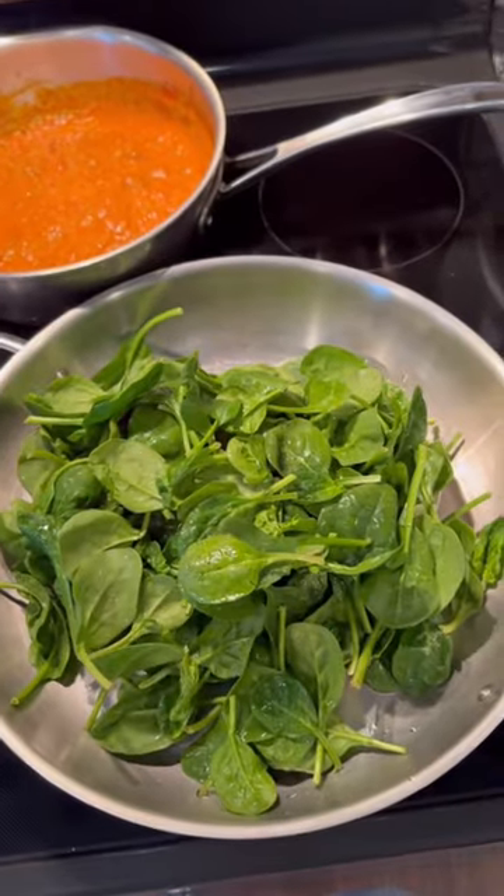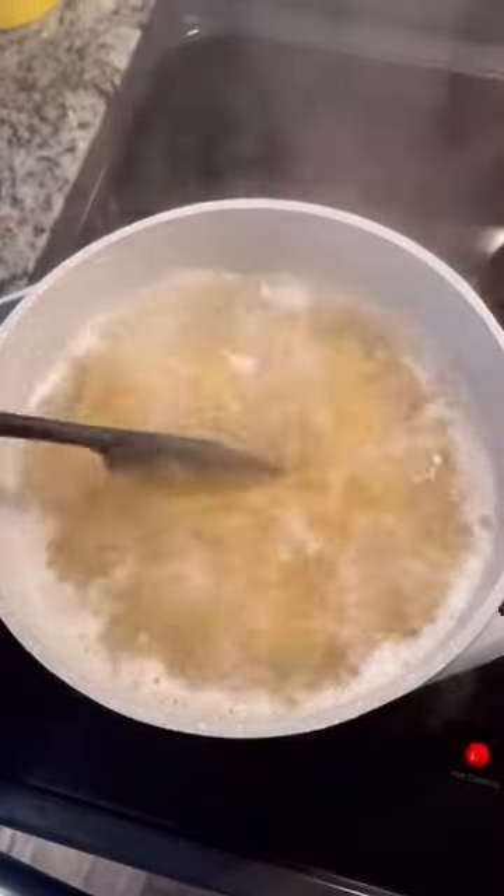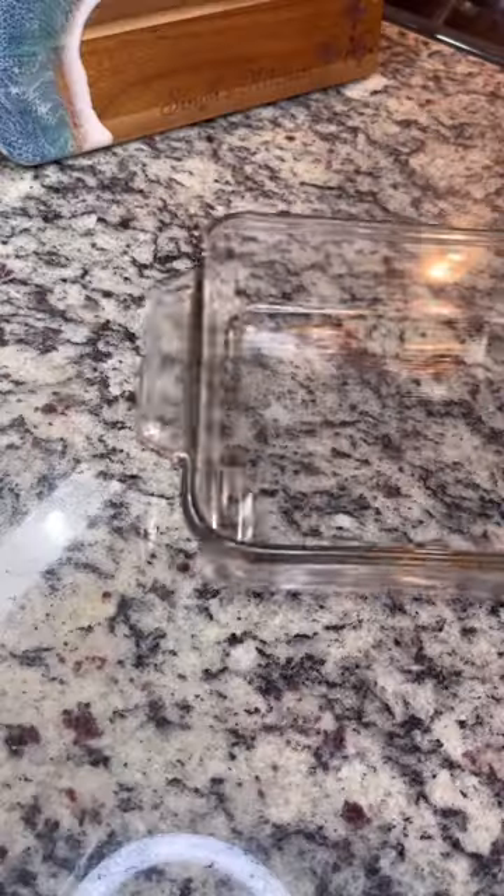I was looking at my fridge and I have some spinach I need to use, so I'm just adding that. If you don't want to, don't do it. And then I'm cooking some pasta, and really all I have to do is assemble.